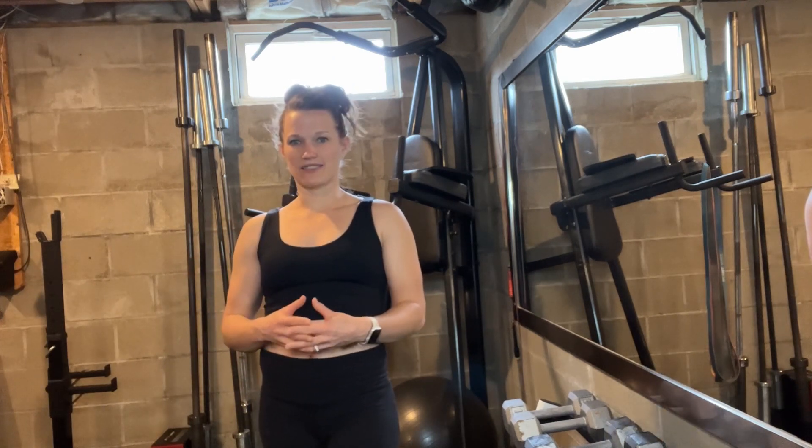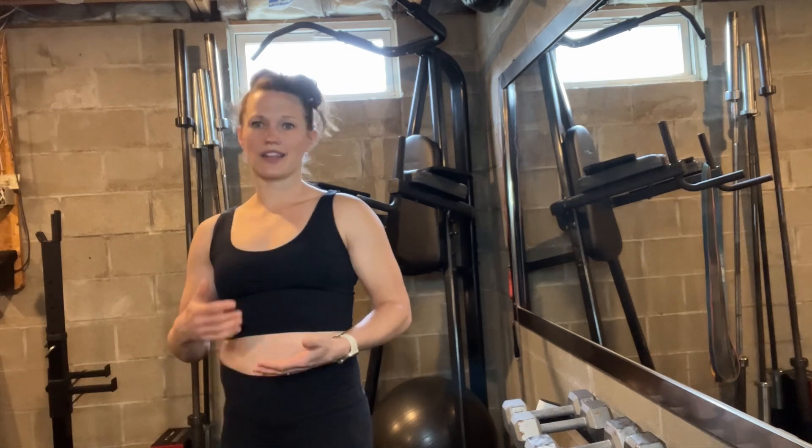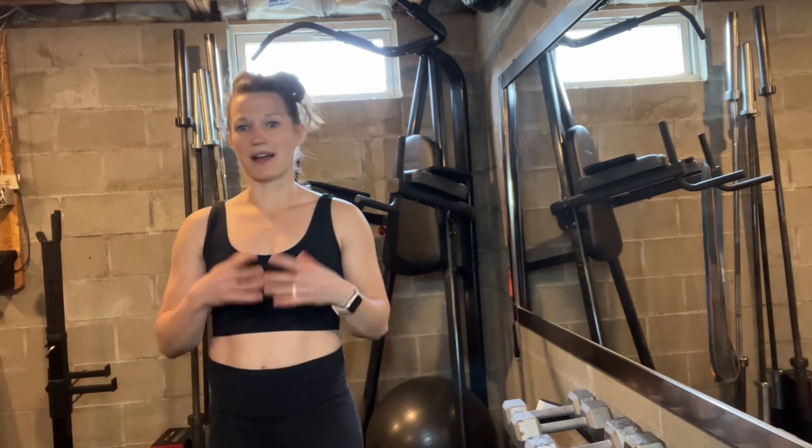I really enjoy working out. I do all sorts of different fitness routines, whether it's running or walking or yoga, stretching, lifting, CrossFit — you name it, I'm doing it. And so I'm constantly looking for good workout clothes to wear.